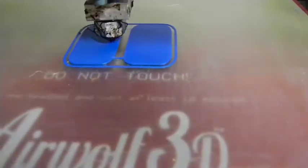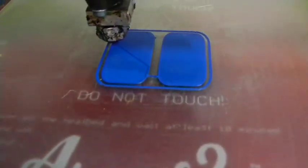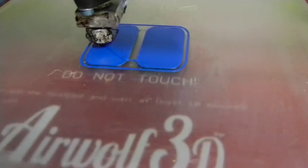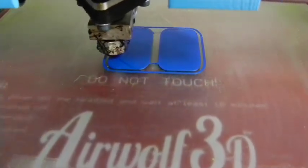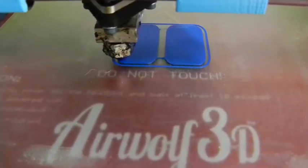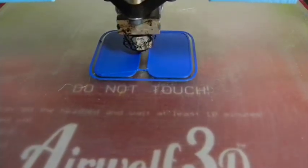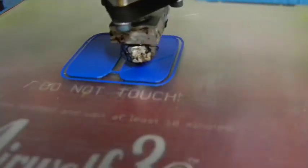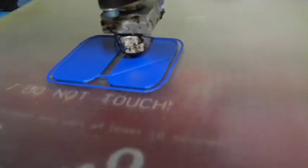So now once it gets done with the third layer, which I think it's on right now, you'll see some distance between the infill. Now we'll go around both feet. I think the 25% infill starts. Nope, I'm still doing another solid layer — there must have only been two before.